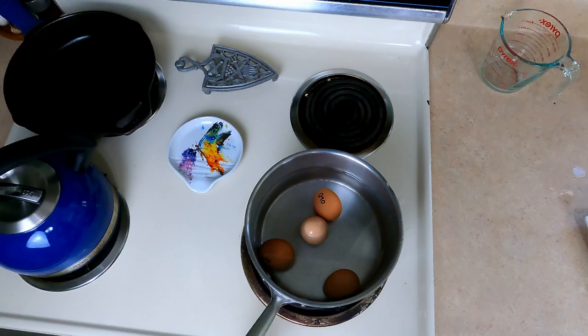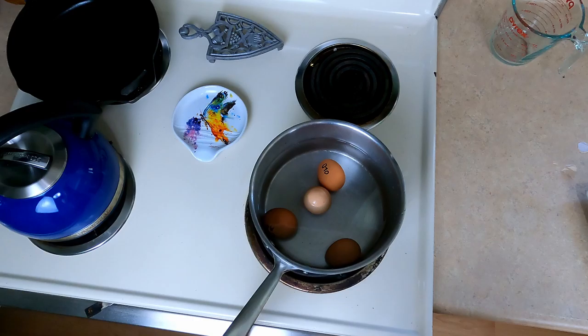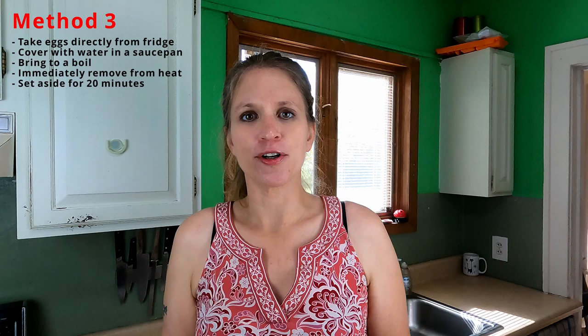The next step is to boil all of those different-aged eggs using one method, cook them all to the same doneness, peel them, and see how that goes. The first method is probably the most common — taking eggs from the refrigerator and putting them in a pot. I'm using what will be referred to as Method 3: take eggs from the refrigerator, put them in a saucepan over high heat, bring to a boil, immediately turn off the heat, cover the pan, take it off the burner, and set aside for 20 minutes.